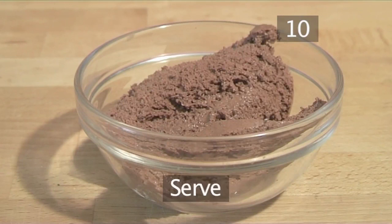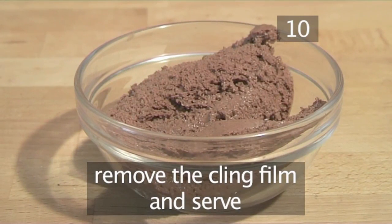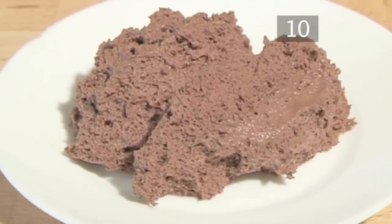Step 10: Serve. When the mousse is ready, take it out of the fridge, remove the cling film and serve it either on its own or with cream or with vanilla ice cream. And that's how to make chocolate mousse the Videojug way.